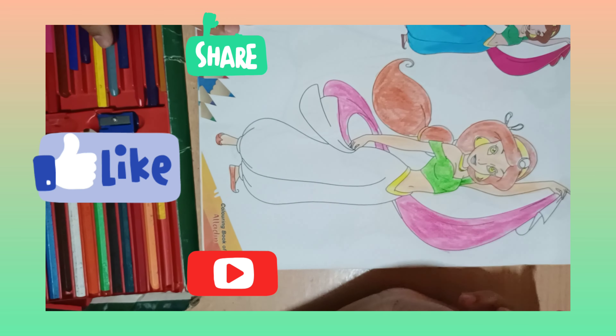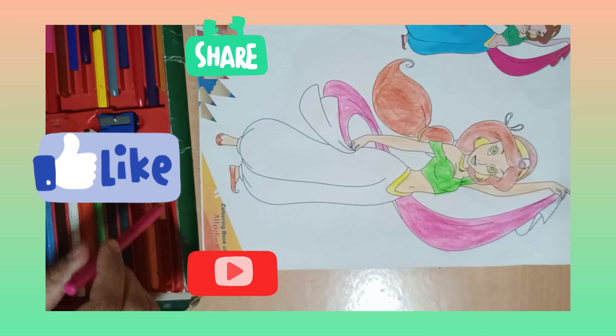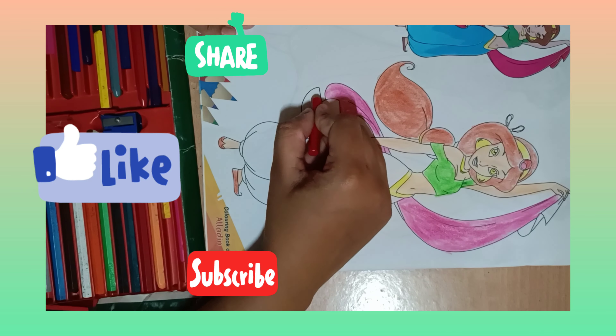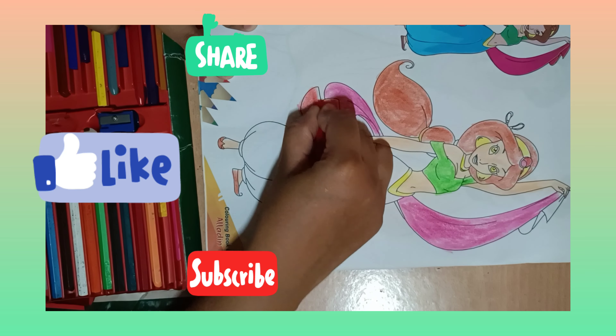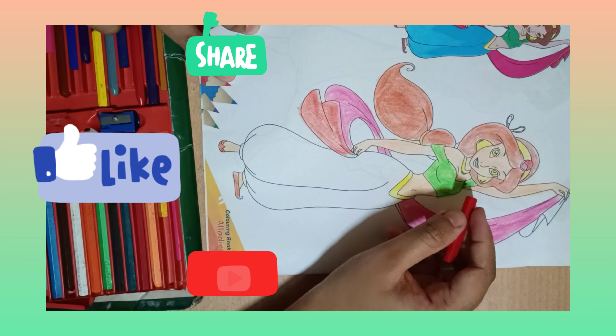Her scarf should be yellow as given in the picture. Now her scarf's back side — look, it's different in color.